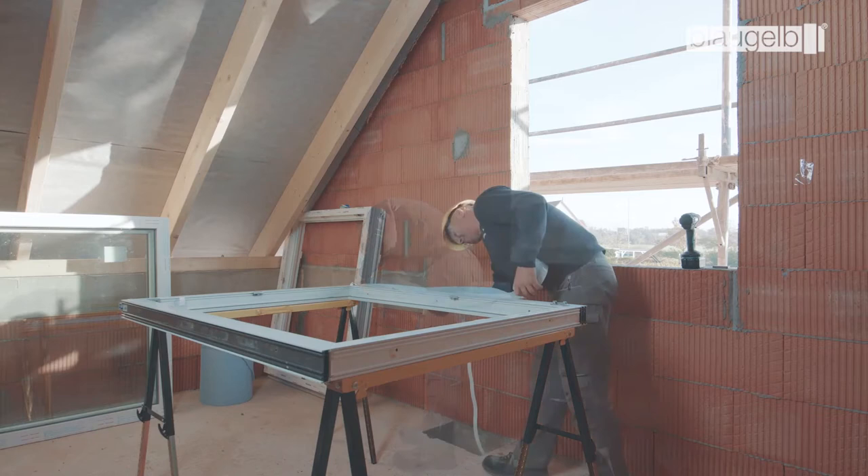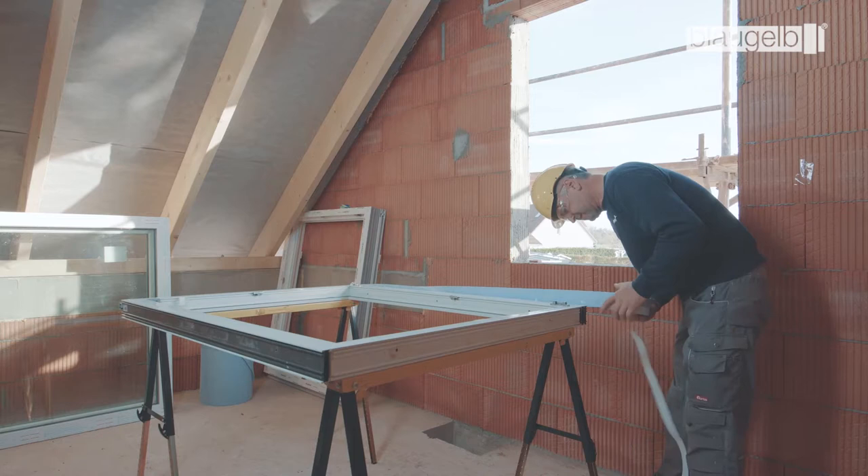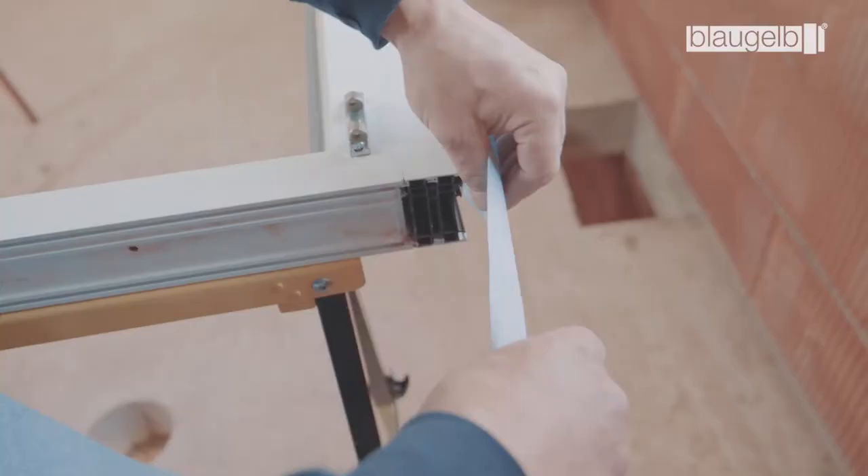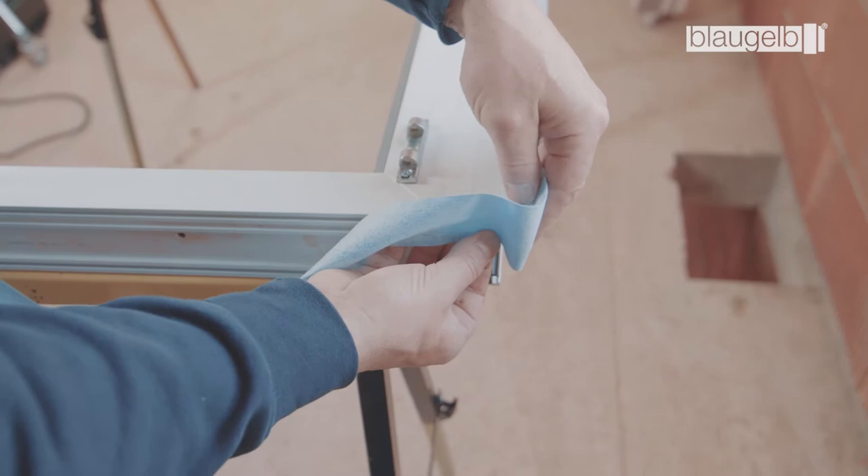The Blaugelb Foil Basic inside is attached to the three surrounding sides of the window profile in order to seal the inner joint. At least 15 mm of the adhesive surface of the foil must lie on the frame. The corners are formed by looping. Be sure to allow for the corresponding amount of extra material.